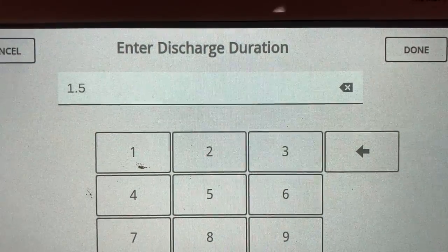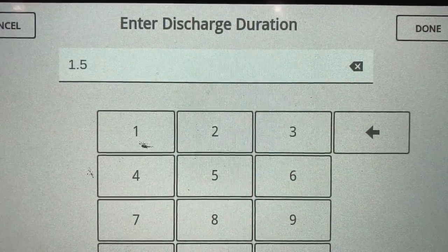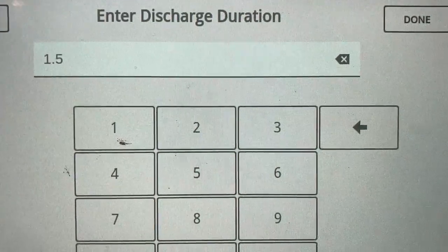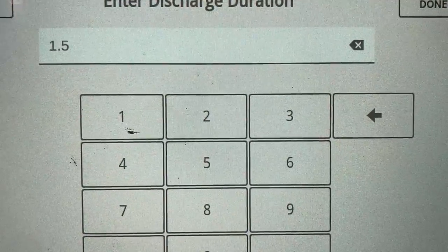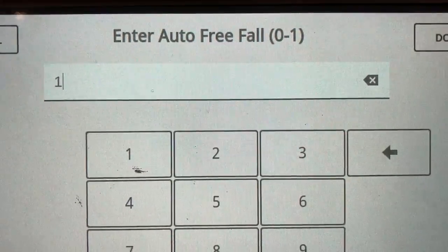We have the weigh hopper door open quite slowly so that the product doesn't bridge. If we open it fast, it drops and bridges above the spout. So we have the flow control set so it opens fairly slowly — one second is typical, one to one and a half seconds.